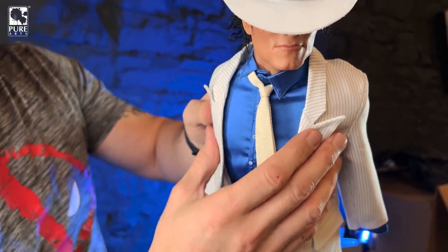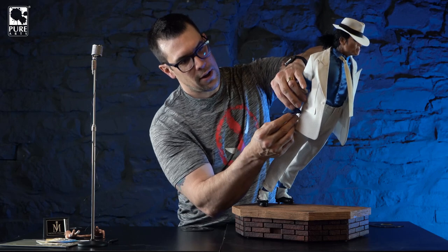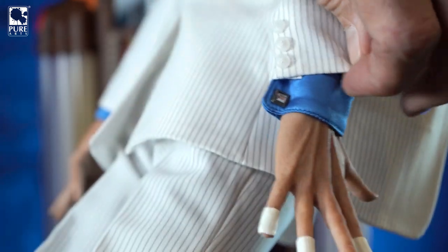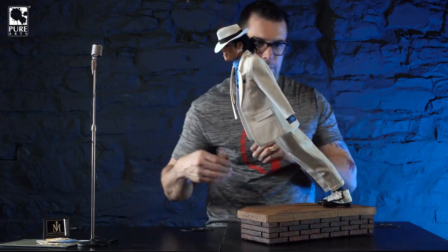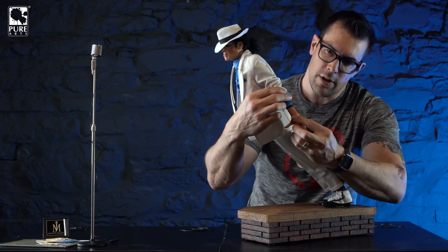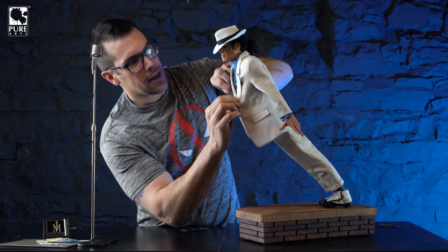Now let's get the hands on. They're magnetic. The easiest way is to roll up the jacket sleeve and push up the shirt sleeve until you expose the wrist where it connects. There we go, then bring the jacket back down. Same thing on the other side - lift the jacket and shirt until you get the little black wrist section, pop the hand on, bring the sleeve back down. I like to tuck a little of his cuffs inside the jacket but still leave the cufflinks out so you can see them.